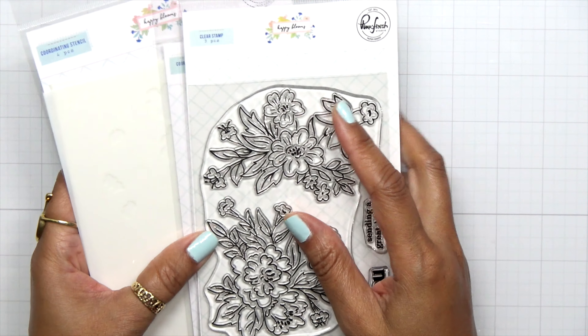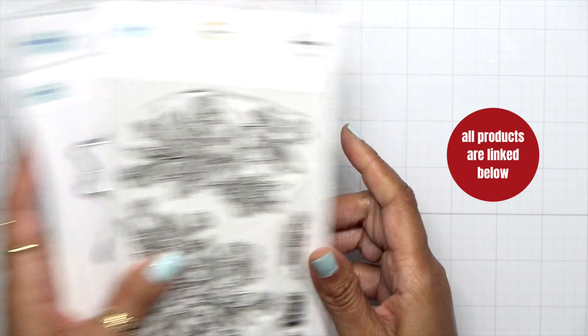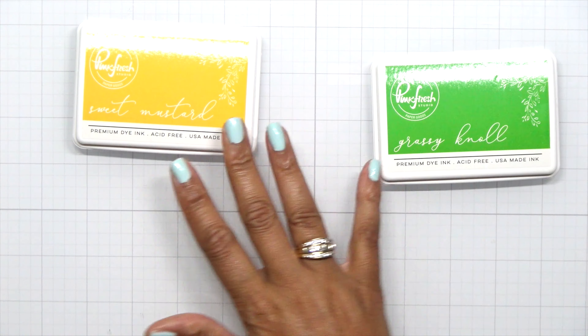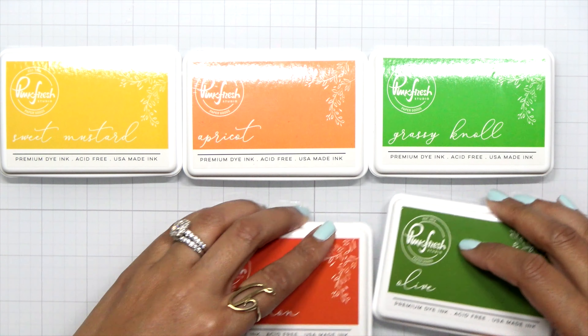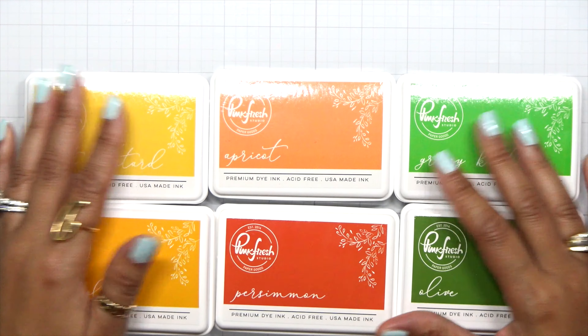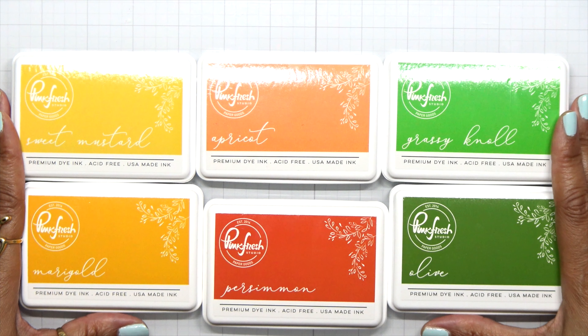I love having sets like this that work easily together because it makes crafting super fun and super quick. I also pulled out my color palette. I'm going to use Sweet Mustard, Grassy Knolls, Apricot for my lighter shades. My darker shades are Olive, Persimmon, and Marigold — a nice fall color palette.